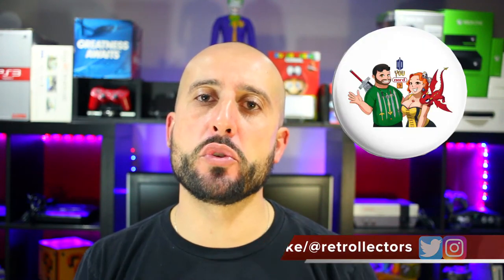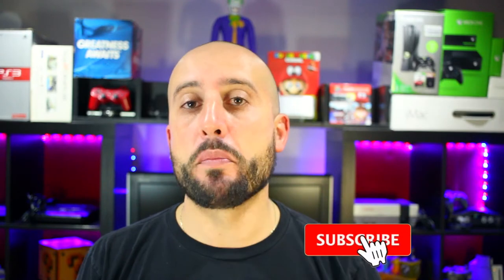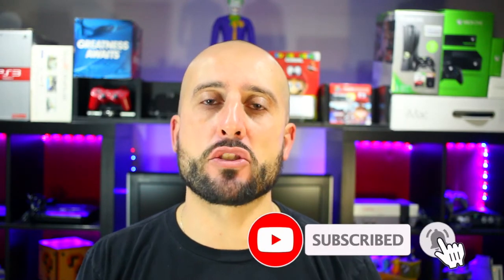Hey, what's going on guys, Mike from the Retrolectors. Today I'm doing a response video to Do You Nerd, a channel that a few weeks ago did a cover of what is in their cleaning kit for the retro gaming community. They asked a bunch of other collectors to showcase what they have in their cleaning kits, so I decided to shoot a video for myself. If you haven't already, please subscribe to Do You Nerd — they put up great content and I hope they get to their next milestone real soon.